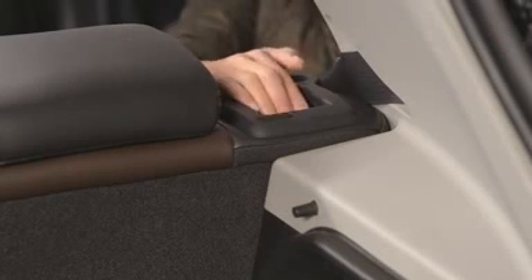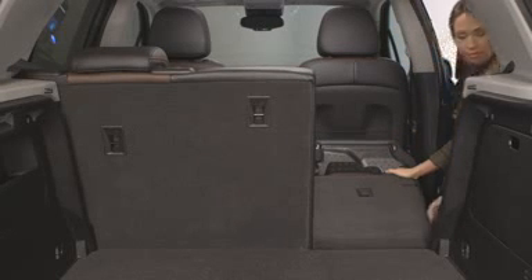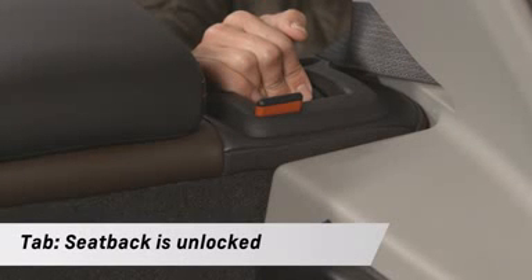Then, find the lever on the top of the seat back, pull it forward, and fold down the seat back. A tab will appear showing you the seat back is unlocked.